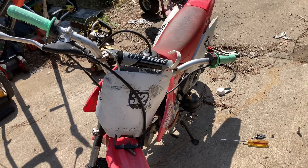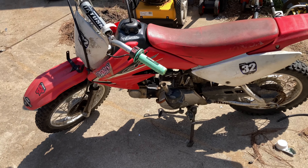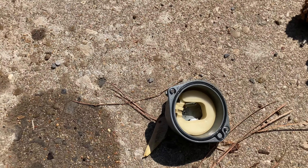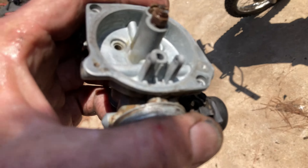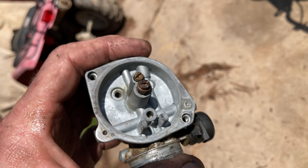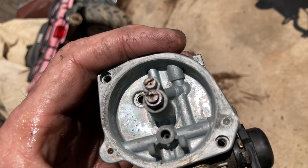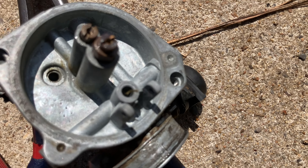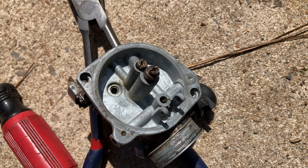Honda CRF70. Dad cleaned the carb three times and can't get it to quit leaking gas. This particular model's got a plastic, non-adjustable float and a needle. However, why I get paid the big dollars — I don't know if y'all can see in there, but there is a blade of grass coming out of the hole, came through the fuel line, and that's definitely not going to let the float sit.